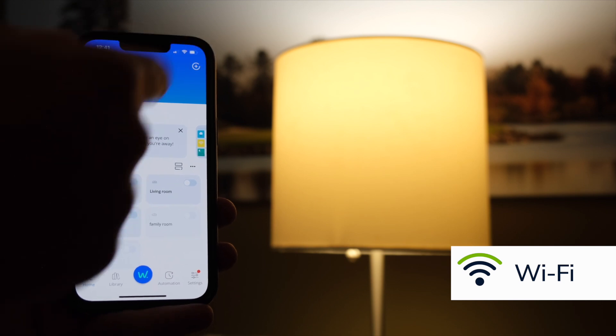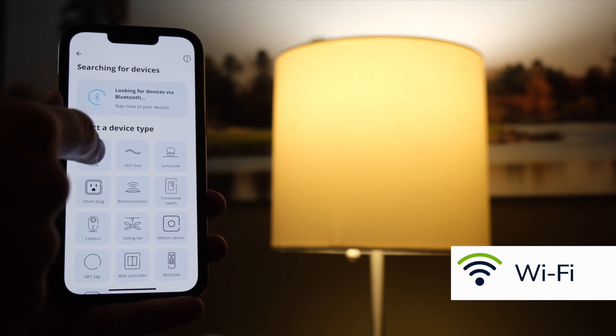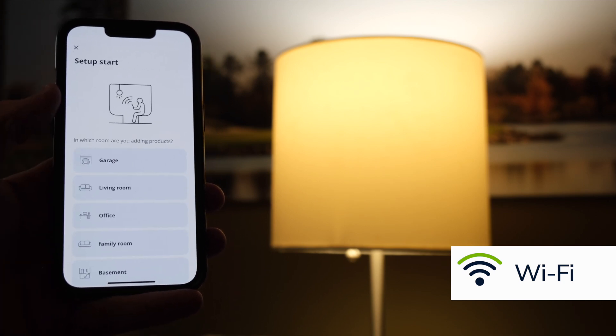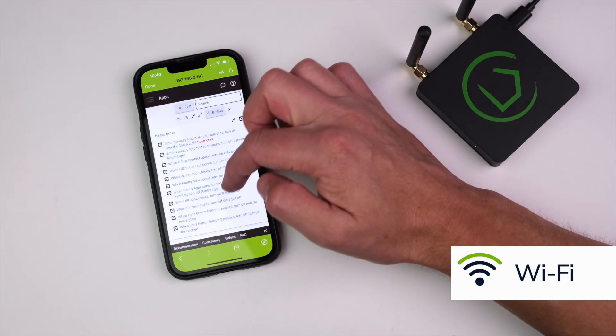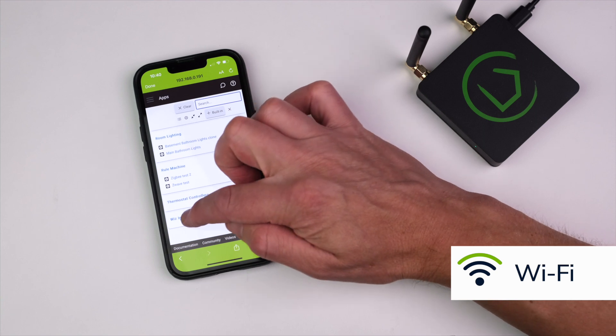Most Wi-Fi devices will require you to add the device to your Wi-Fi network using the device's app first. Once that is complete, you can go to the Apps section of your hub and open up the newly installed integration app for the device you want to add to complete the process.